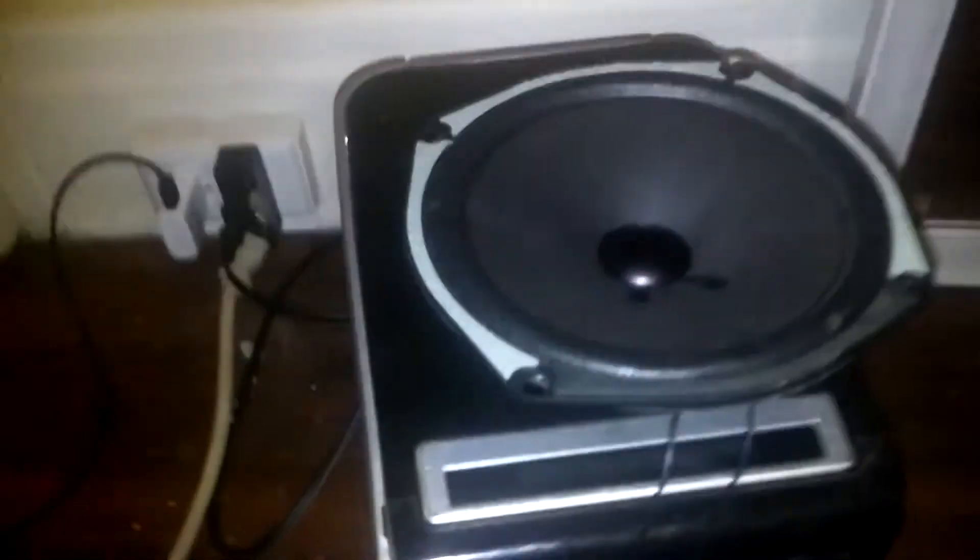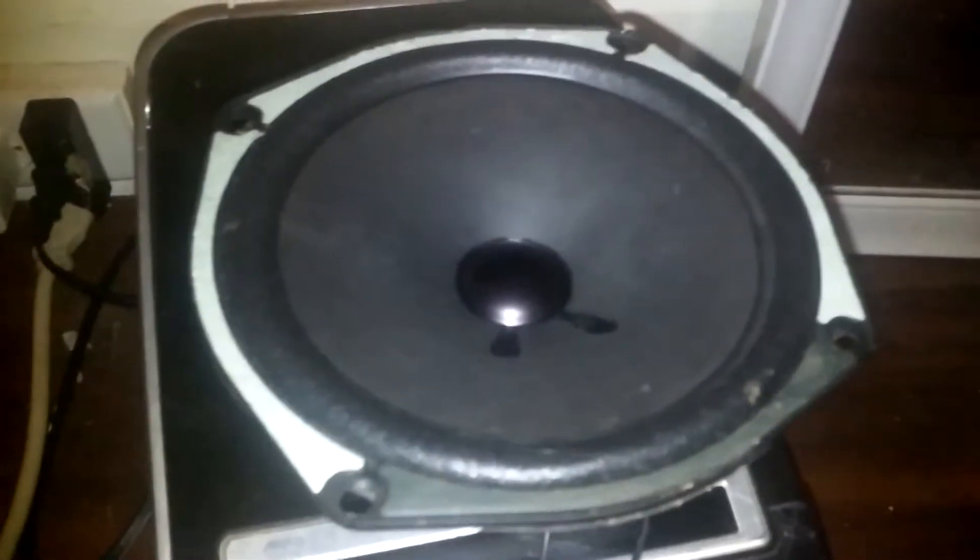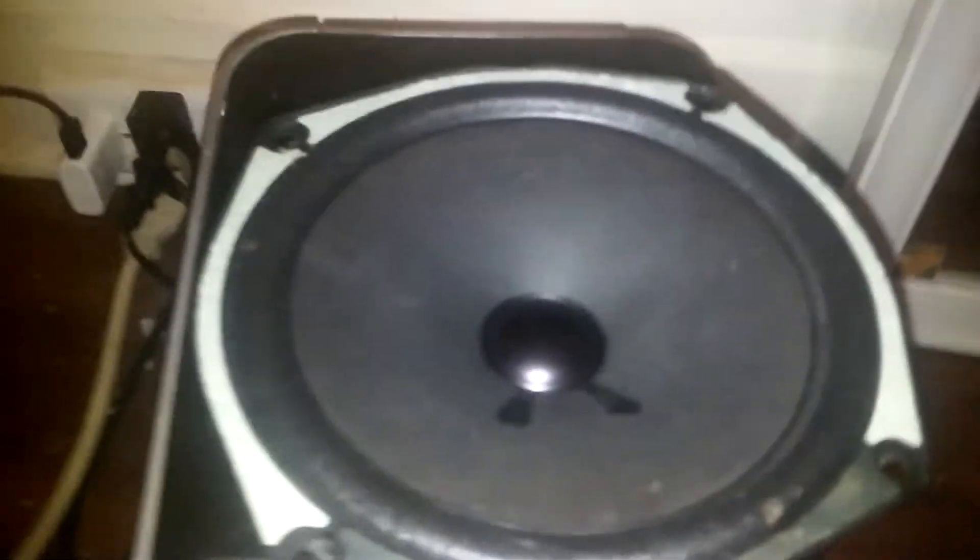Again we are here with the crappy looking light. Anyhow, this is a speaker from the Mitsubishi Rear Projection TV. Looks pretty basic, similar to a Foster speaker I found a while back that doesn't exist anymore — the spider started sagging and it broke. I made a video of it a while ago.